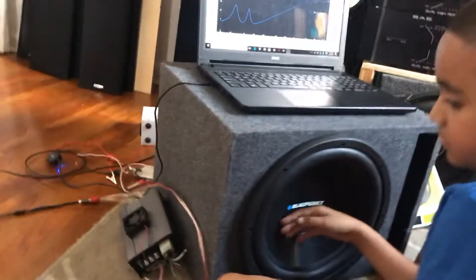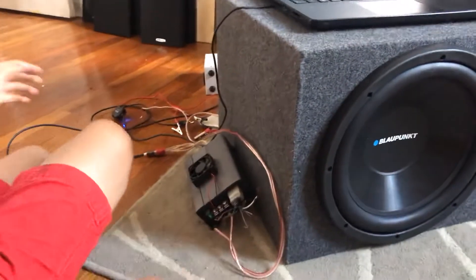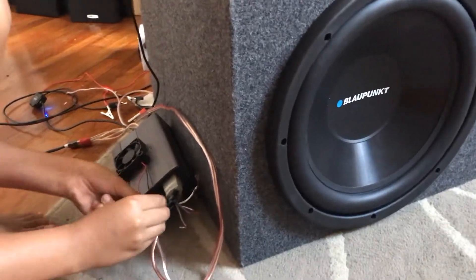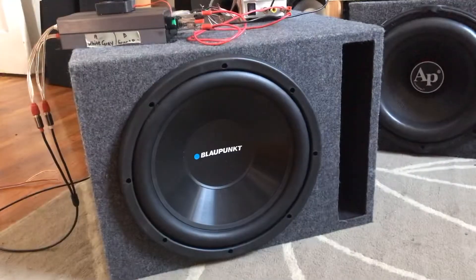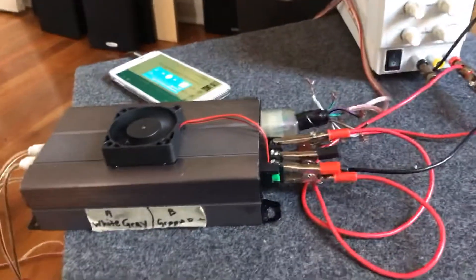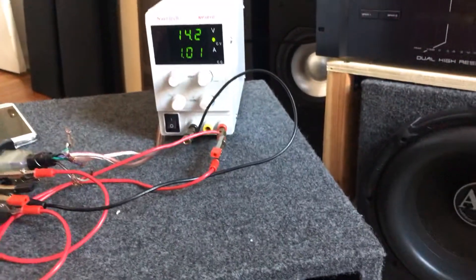The tuning frequency went from 47 to 40, so I guess polyfill does work on a ported box. Now let's hook up this little Kenwood amp — it just had a ribbon cable that came out, we took it apart, put the ribbon cable back in and it worked. Let's play something and see how it sounds. It actually sounds quite a bit deeper with just that seven hertz difference in tuning. We're using this little Kenwood with a little hot glue fan on there — just do the full screen and you can turn it up a little bit more.